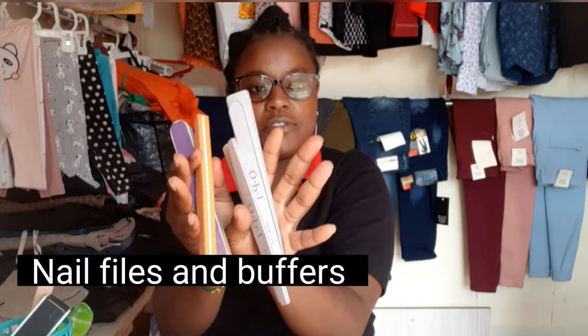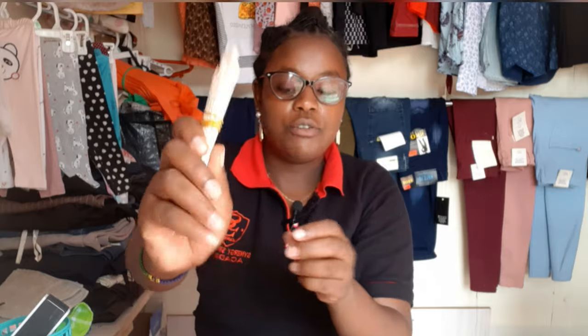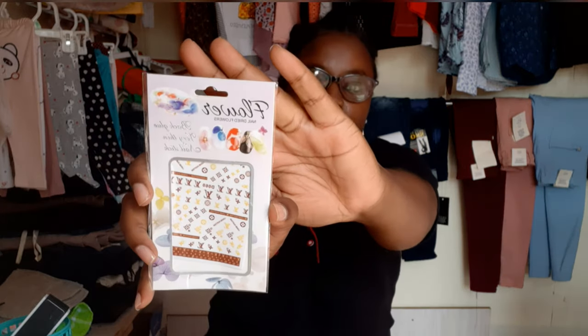The next things I got are files and buffers — nail files and buffers. They go for like 50 bob each. I also got some spatulas that go for 10 bob each. These ones are for when you want to take some product from a container — don't use your hand, just use a spatula.